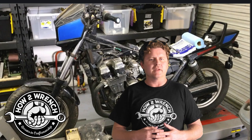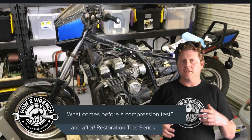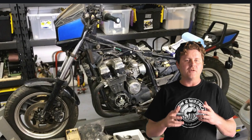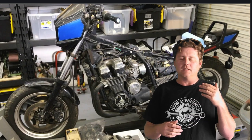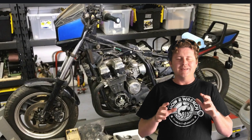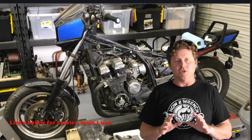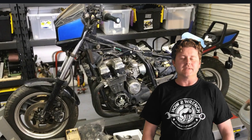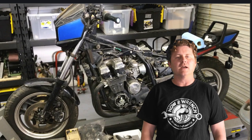Hey friends, in this video we're going to talk about some of the first steps that we do here at HowToWrench on restoring a motorcycle, or just trying to diagnose and figure out what we're dealing with. The big focus of this video is about when should you start that compression test. There's something you want to consider — you don't want to jump right into a compression test on a vehicle you're not familiar with, or especially something that's been sitting for a long time.